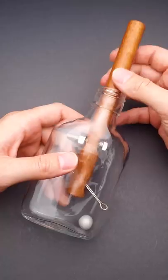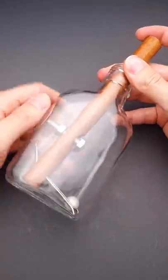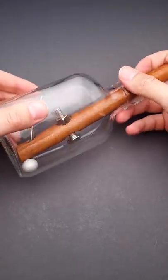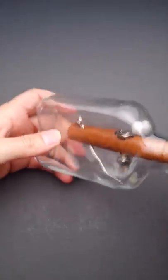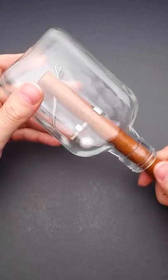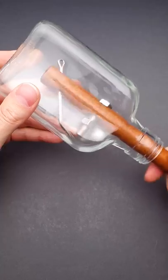But since it's a puzzle there is a trick how to solve it and it doesn't involve breaking the bottle or using a hammer. You've noticed there is a ball inside and all what you have to do is just to put the ball close to the nut and start unscrewing the nut using the bolt like this.